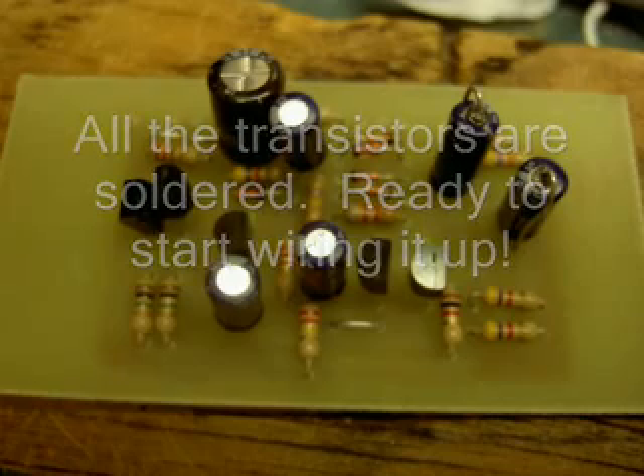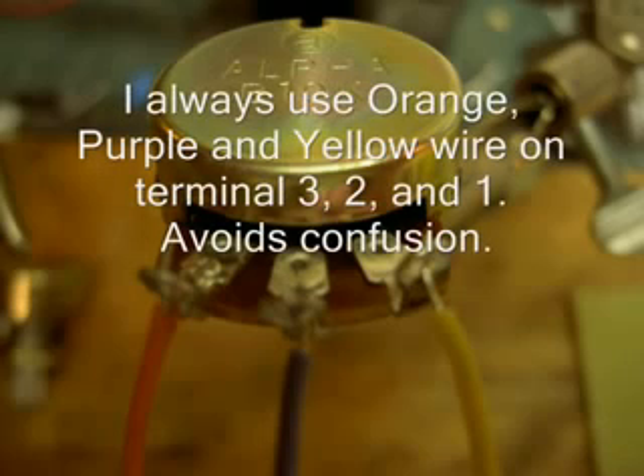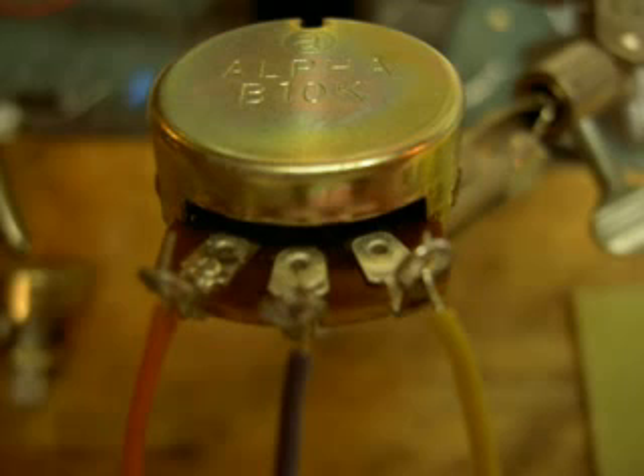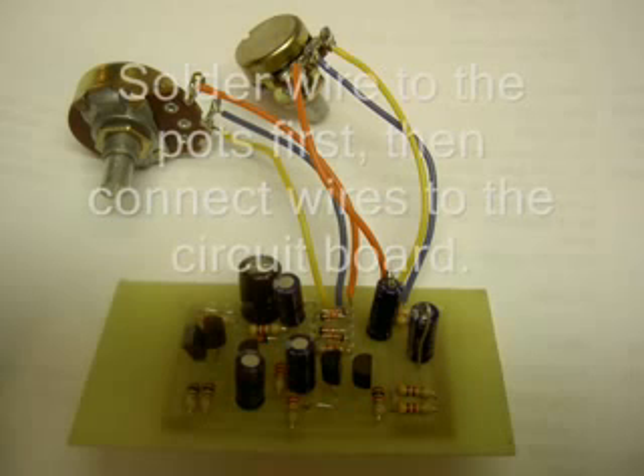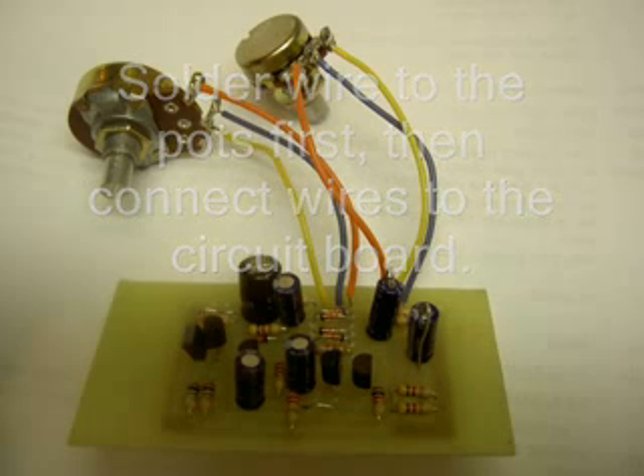Now everything is soldered and it's time to start wiring it up. I start with the pots — the control knobs, the potentiometers. Starting from left to right, those terminals are numbered 3, 2, and 1. I always use the same color code: orange, purple, and yellow — always — then I don't get confused. I solder the wire to the pots first and then connect them to the circuit board, because sometimes on the circuit board they're mixed around.